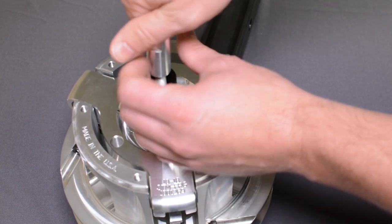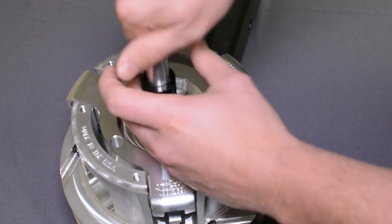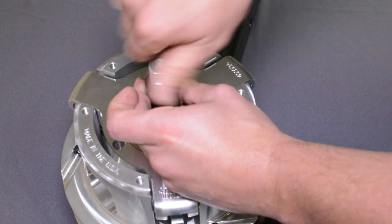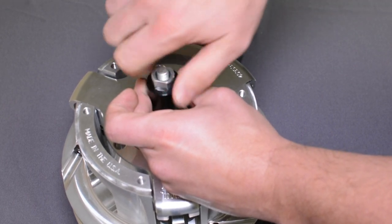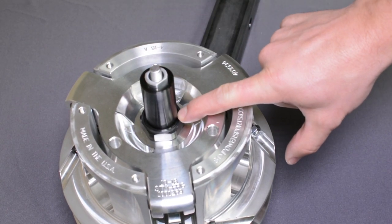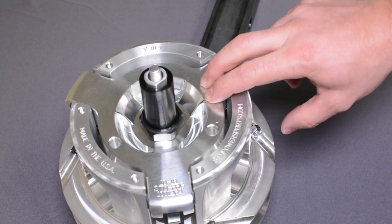Put the nut back in. You want to spin it until you get a little bit of resistance, so that way you know it's holding the clutch. These nuts and spiders are torqued down about 500 foot-pounds — the spider nut with red Loctite, and the spider itself with green Loctite, both at 500 foot-pounds of torque.